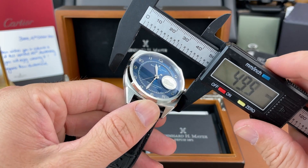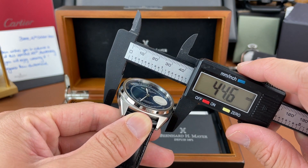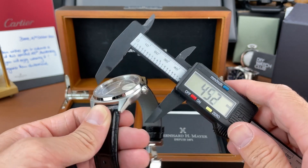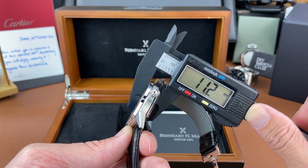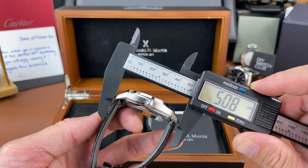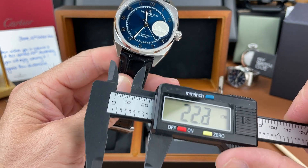Nice looking dial — I do like it. Let's get some measurements. This is a big piece, so let's see what we're working with. Not as big as I thought: 43.2 millimeters case diameter — I thought it'd be closer to 44. Case thickness is not too bad at 11.1 millimeters, quite thin for the size. Lug tip to lug tip is over 50 millimeters at 50.8, and a lug opening of 22 millimeters.